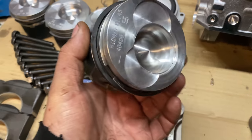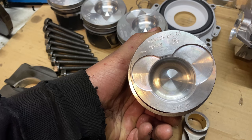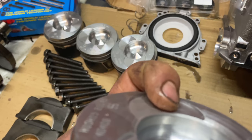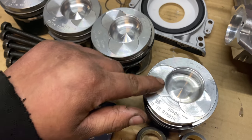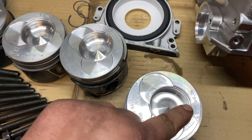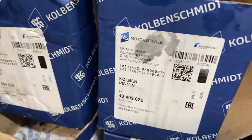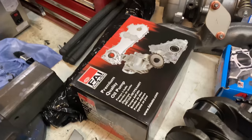Now for the pistons - these are the biggest pistons you can buy. The machine shop cut two millimeters down here to make extra room so the valve can open a little bit more. They also machined the hole here for 42 millimeters. So that's the setup for the pistons.